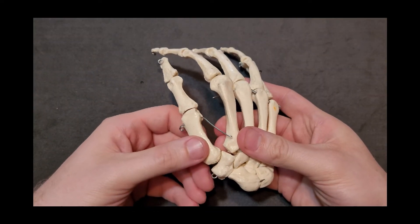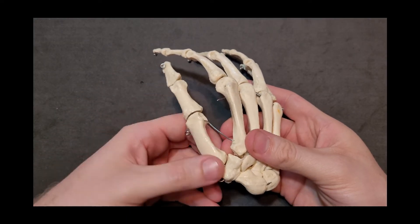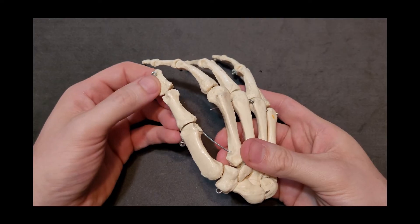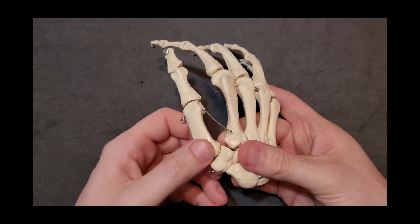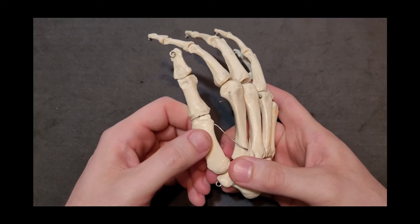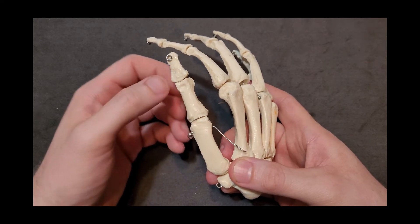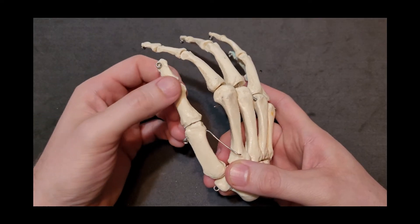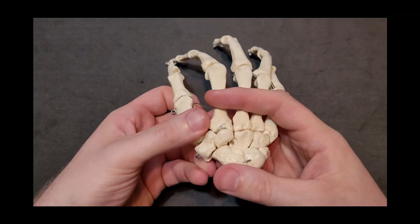Metacarpal number one is the thumb, with a proximal phalanx and a distal phalanx. The joint between the trapezium and the thumb metacarpal is the carpometacarpal joint. Between the metacarpal and the proximal phalanx is the metacarpophalangeal joint, and finally between the proximal and distal phalanx is the interphalangeal joint.